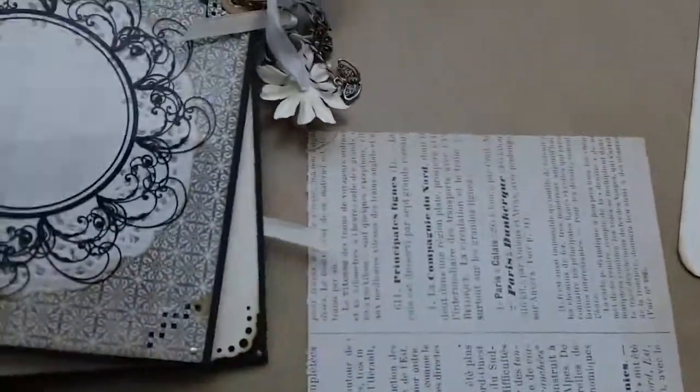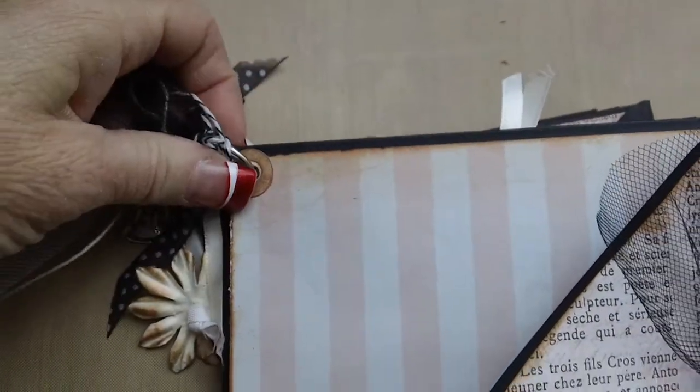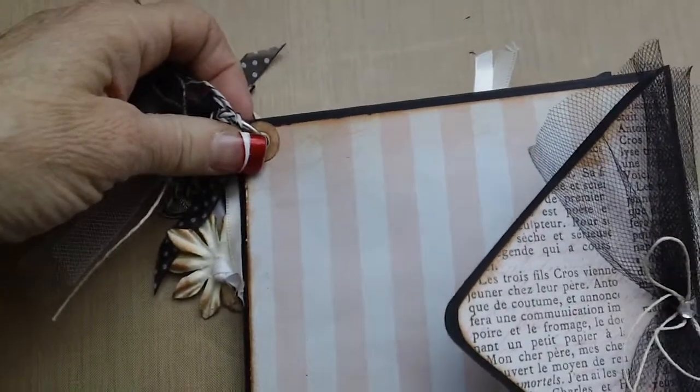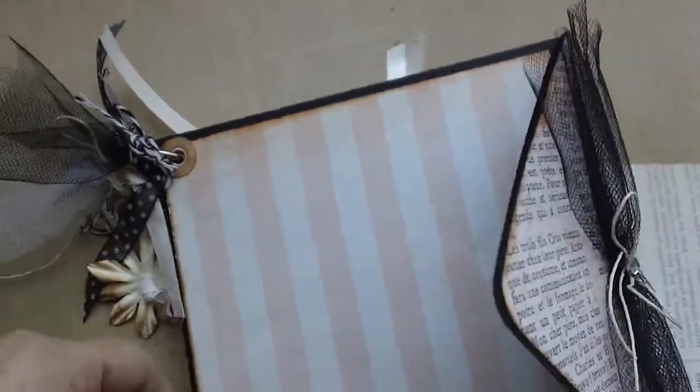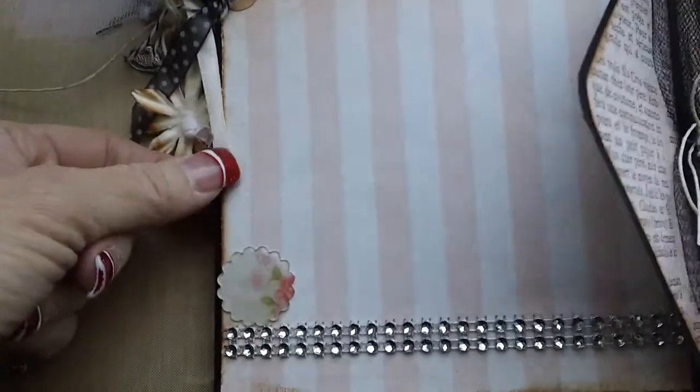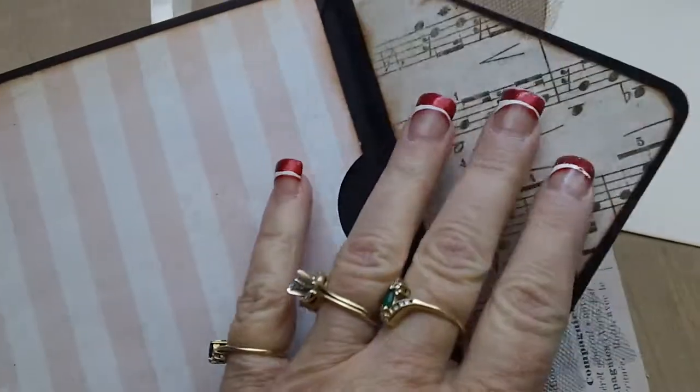I took my hole punch and punched a hole in each of the edges, in each of the corners. Depending on where you want to hook it — because mine opens on the side, that's where I made mine — if you want it to open from the top, then you might want your holes down here on the bottom, or on this side. You can still put it on the top — you're just going to want to make sure you don't have your photo mats that slip inside — make sure you have those pulled out when you do that.